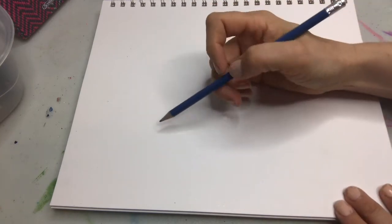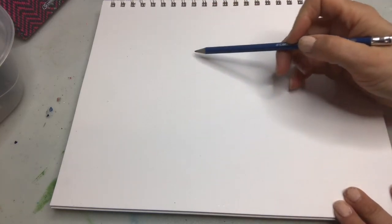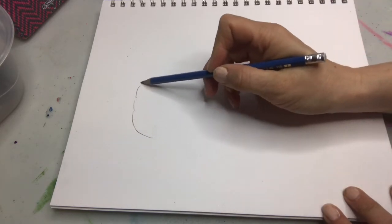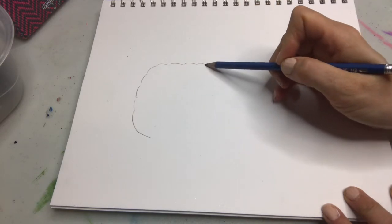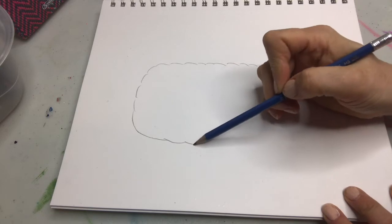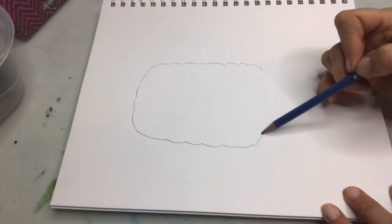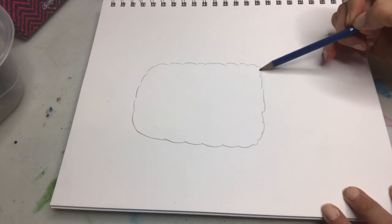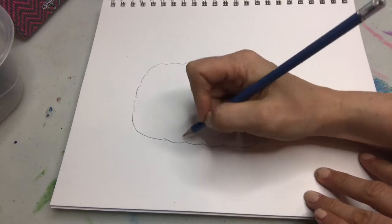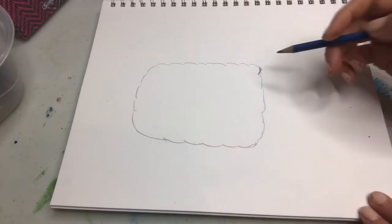Let's get started drawing a llama. First we're gonna start with a rectangle body — I'm pressing pretty hard so you can see. Can you see how I'm doing these sort of squiggly lines? Because llamas kind of have lots of wool and I want it to look like that.